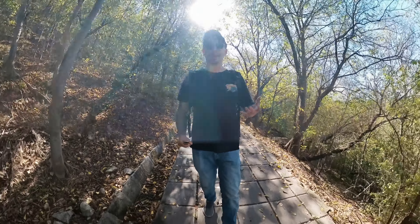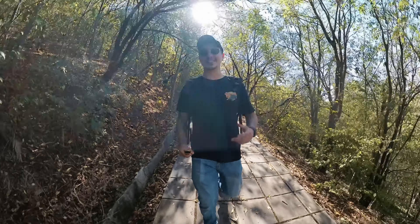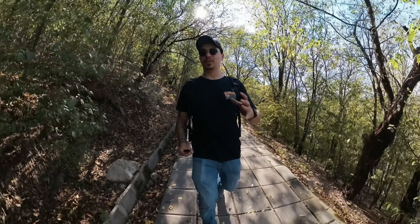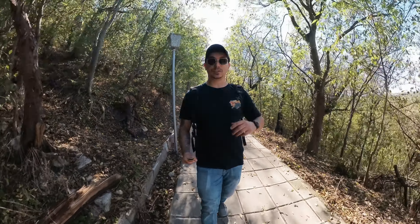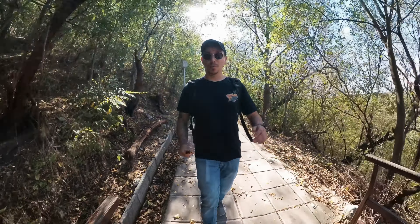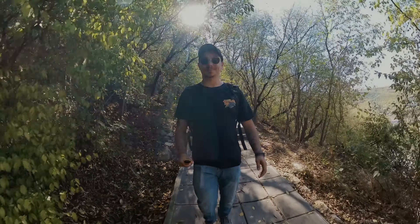Special shout out to Insta360 for sponsoring today's video and challenging me with this idea. I really enjoyed it. I've been flying drones for more than six years, so flying them in a place like this is kind of the norm for me, which means putting a different type of tool in my hands is always going to be interesting and challenging. I really hope you enjoyed today's video. Let me know in the comments below, drop a like, and subscribe if you want to see more. This is Mike on Drone Supremacy — take care everyone, and I'll see you in the next one.